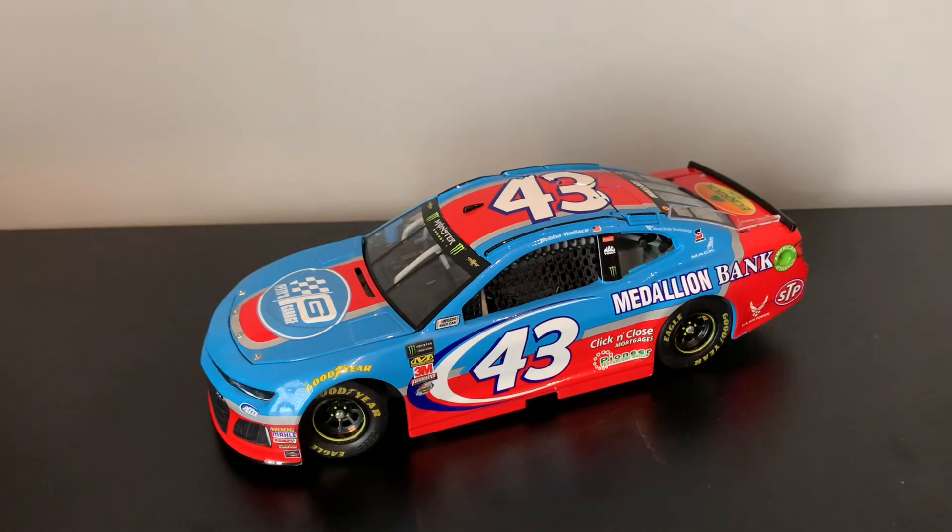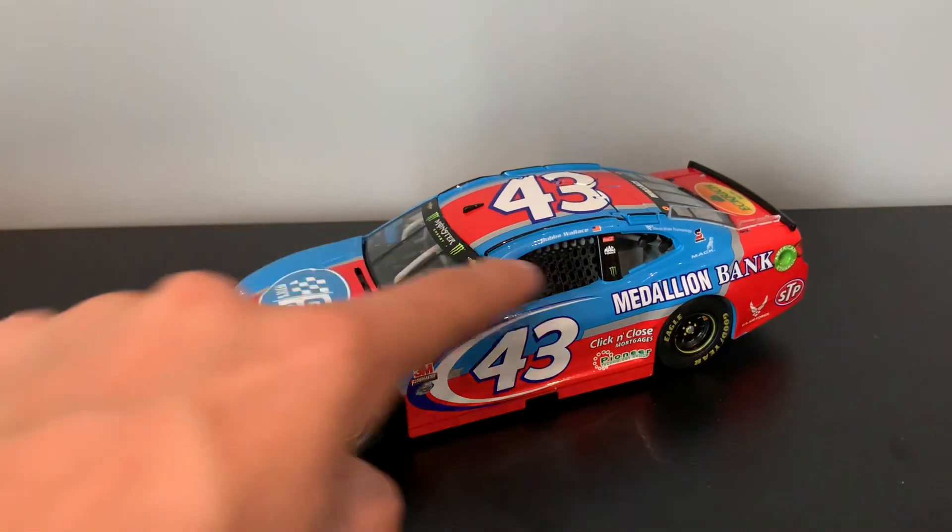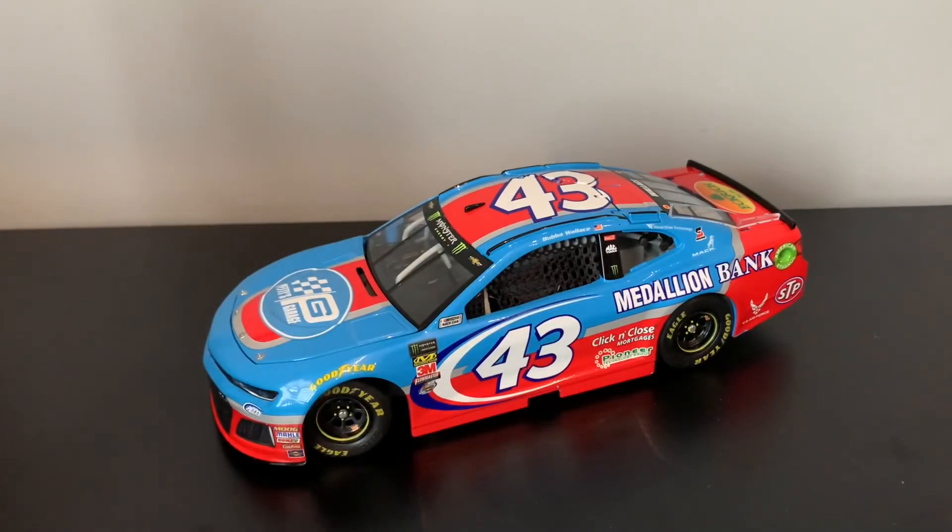If you want to go check out the Watkins Glen vlog I did back in 2018, it's not a great video and I don't like how it was edited — I edited my face out of it because I wasn't comfortable with that back then. If I ever get all those photos and stuff back, I will redo that video. But you can see this car's current picture in it — it has Medallion Bank and basically the same livery. Anyway, hope you guys enjoyed. Don't forget to comment, like, and subscribe so you never miss anything.